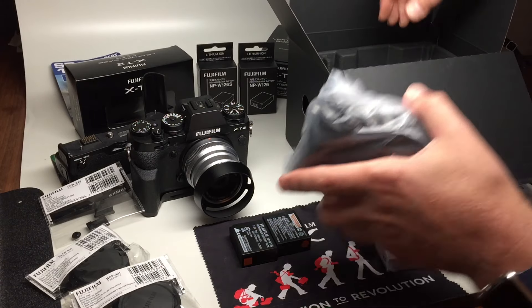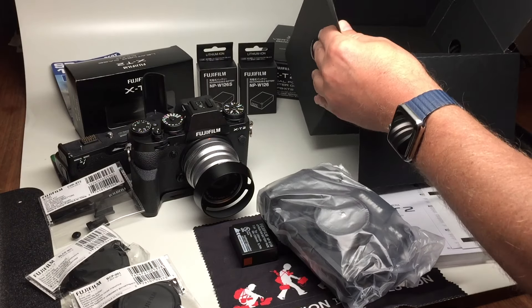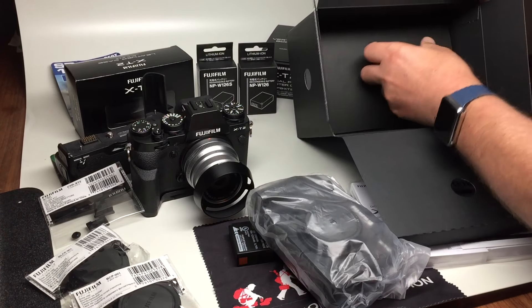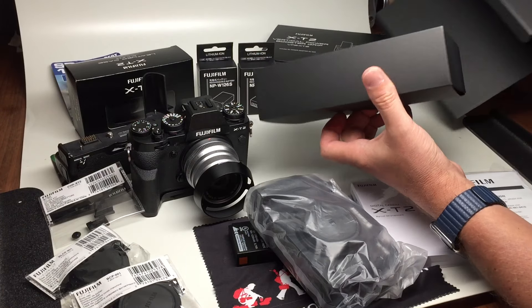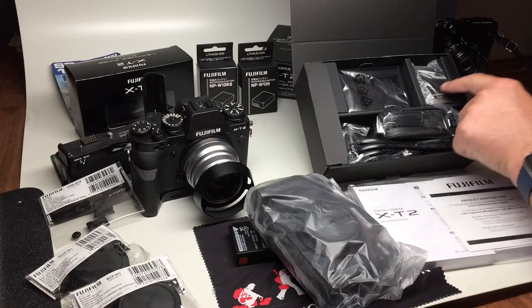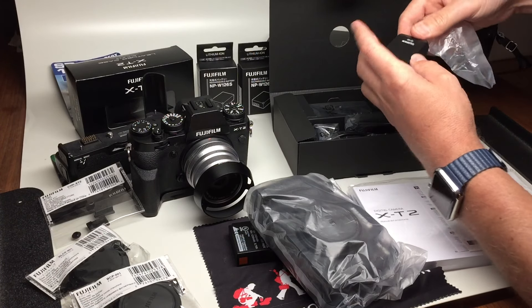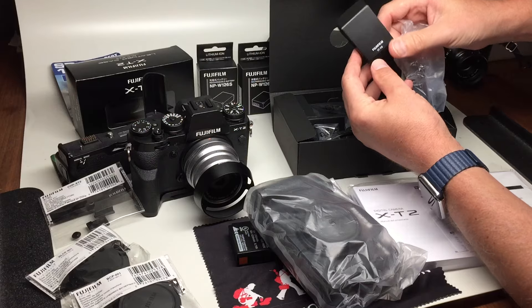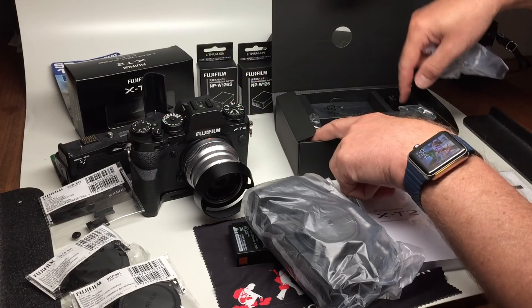We've got the camera, and below here we've got the accessory kit, which we just got to tug out. So that will be the charger, the pop-up included flash, the nice EF-X8, which of course goes on top, the strap, charger, and battery.